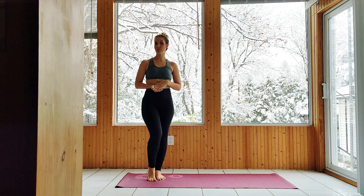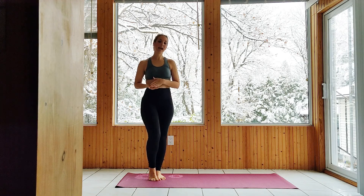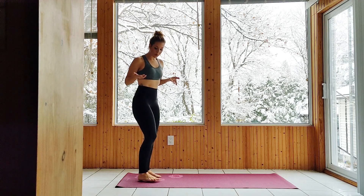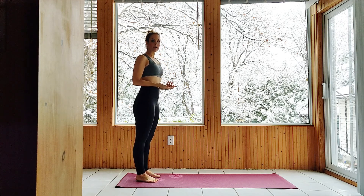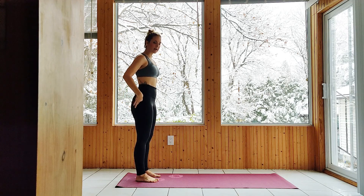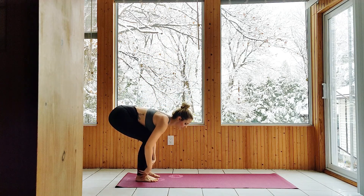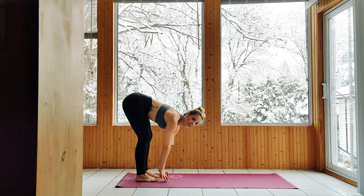Let's talk about our Standing Forward Fold. In the beginning of our practice it's going to look a little bit different than at the end, assuming you've warmed up the back of the legs and the lower back. We always want to listen to our body, and only do what our body is telling us to do. If we're tight in the back of the legs and especially in the lower back, we want to make sure we're keeping a nice bend through the knees, bending as much as we want to, and then starting to straighten out the legs a little bit.